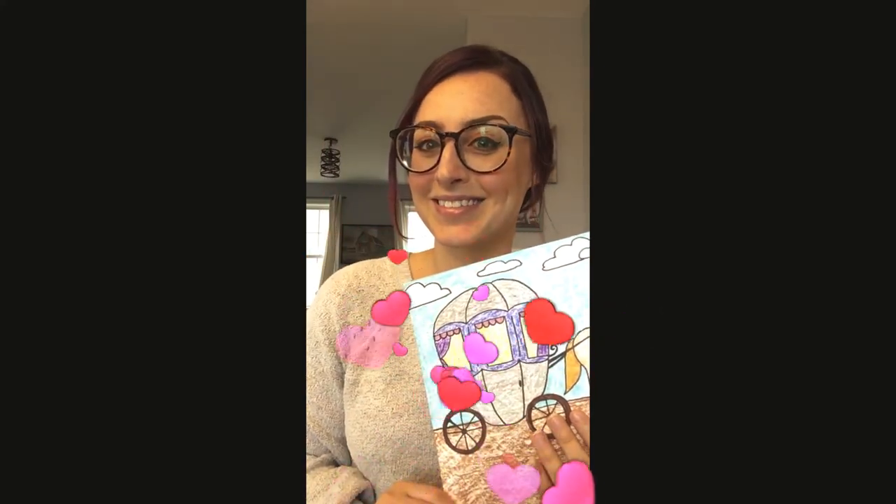Here's the finished product. I hope you enjoyed making a horse and buggy with me today. As always, I love to see your artwork, so please send me a picture to dmccabe.mccenec.org. And until next time, happy creating! Bye!